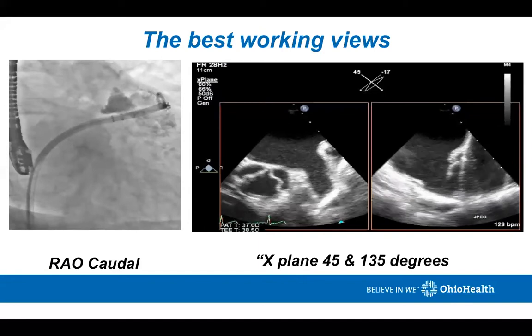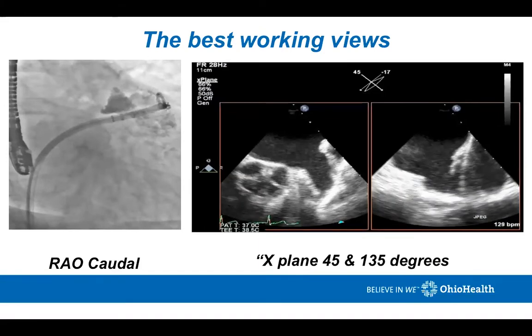In the areocodal view, there is a pigtail catheter inside the guiding sheath. The Watchman guiding sheath or access sheath has markers on it to help you determine the length or depth of the appendage to help you choose which device you might need. The pigtail catheter is what I use to do the angiogram — I never do the angiogram through the access sheath. On the right side, you can see an x-plane of the transesophageal images — the 135-degree view and the 45-degree view are an excellent x-plane image.